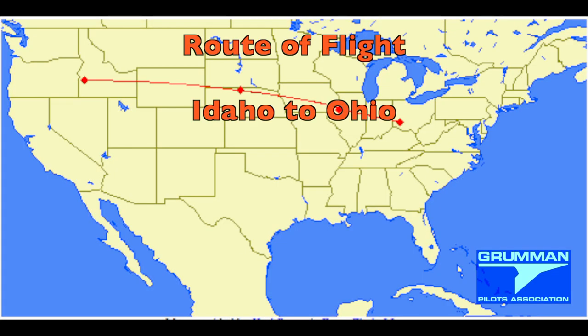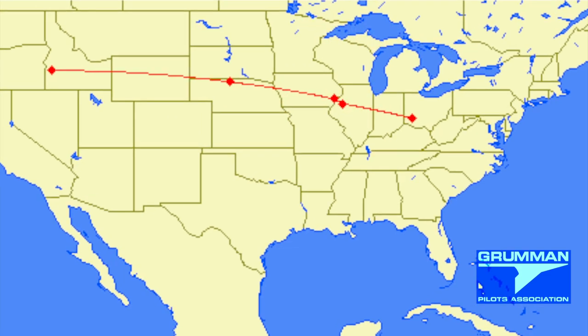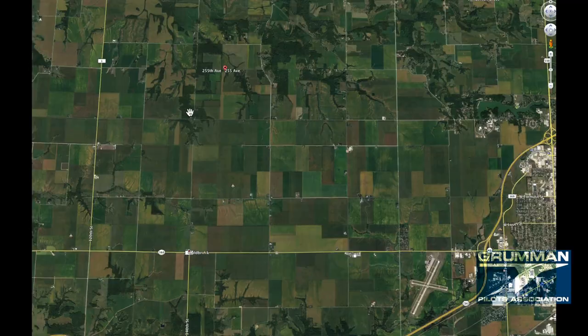Good afternoon ladies and gentlemen and welcome to Grumman Pilot's YouTube channel. Today we're going to talk about the dreaded dead stick landing.